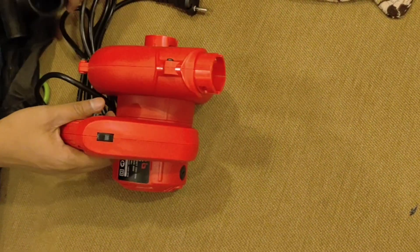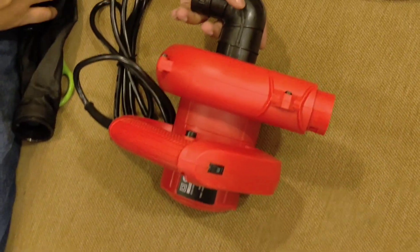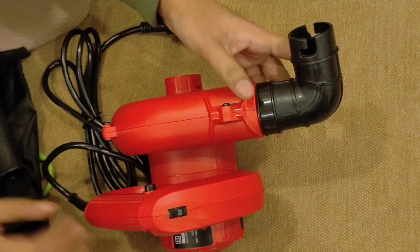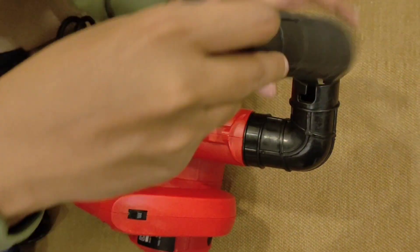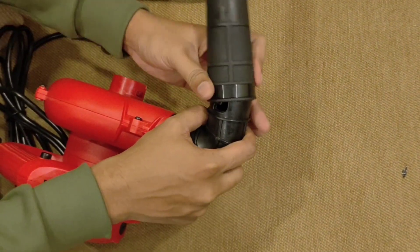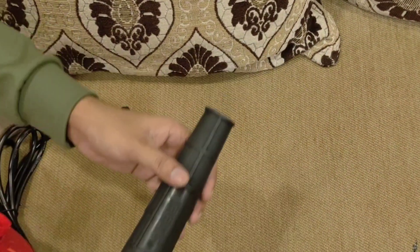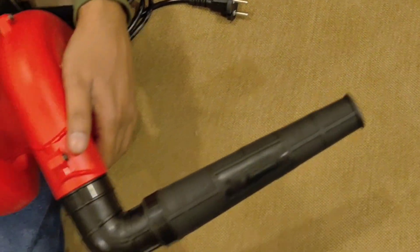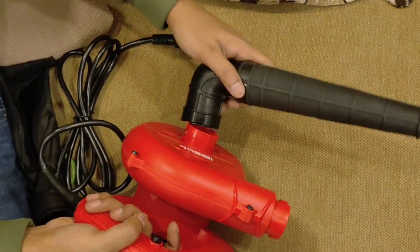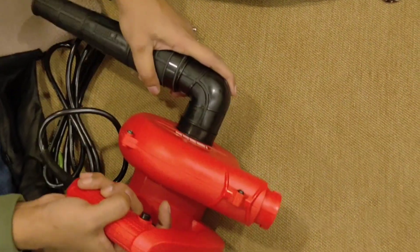We wanted to show it in a video so you can also hear the sound it makes. You can configure or clip the parts in whichever way you want. On the left side we have the vacuum attachment and on the front side we have the air blower — you can fix it any way you want.